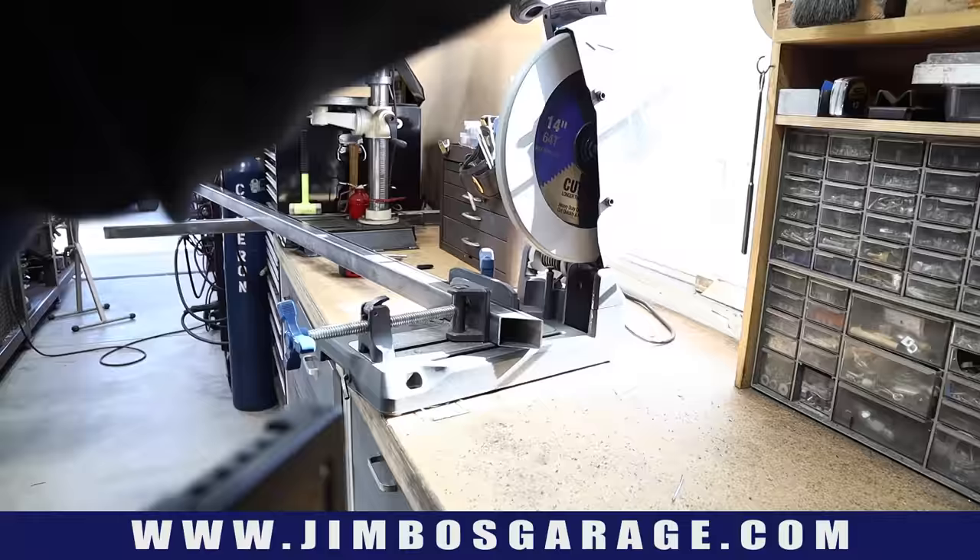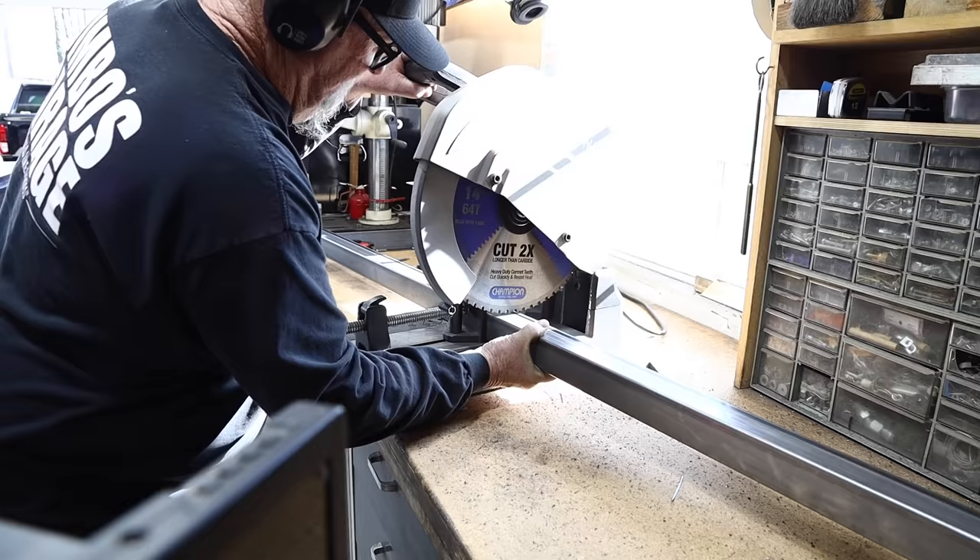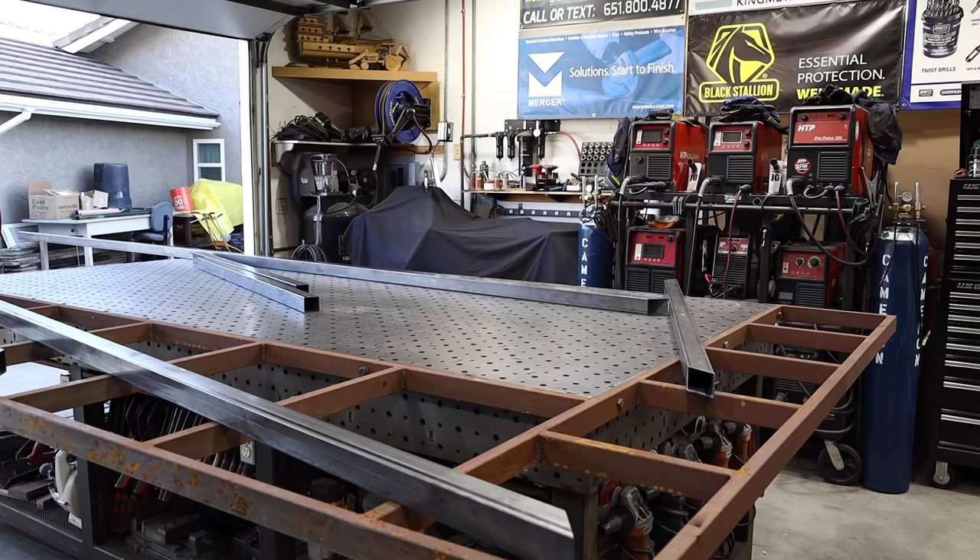I'm over at the Evolution saw doing all the cuts I need to make. Cut and more cuts — I've got four pieces, some intermediate pieces, and some length pieces in there as well.